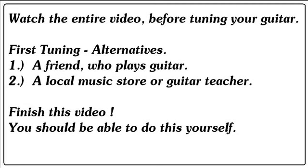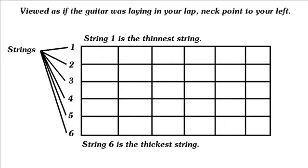You should be able to do this tuning yourself. This is a diagram of a guitar neck, pictured as if the tuning machines are at the far left end and the guitar is laying on its back. The thinnest string is string one, and the thickest string is string six. When you turn the guitar into its playing position for a right-handed player, the thickest string, number six, will be on top.